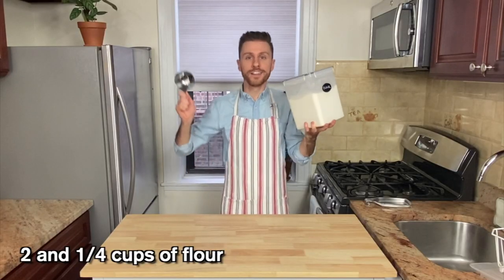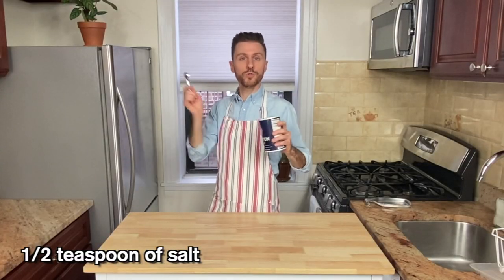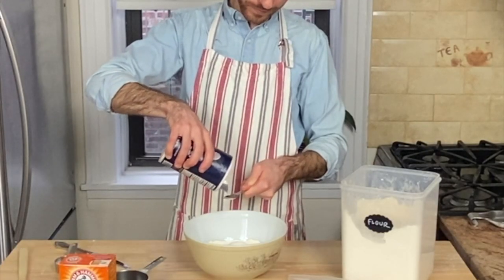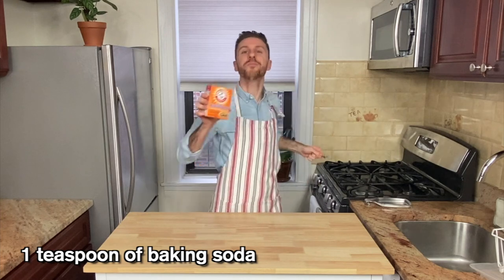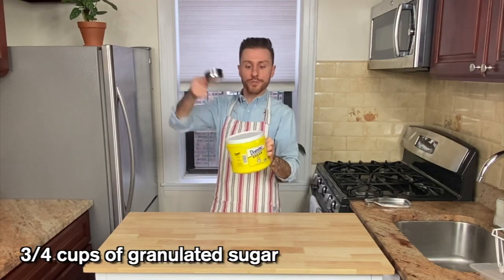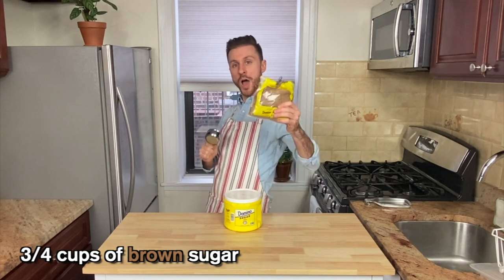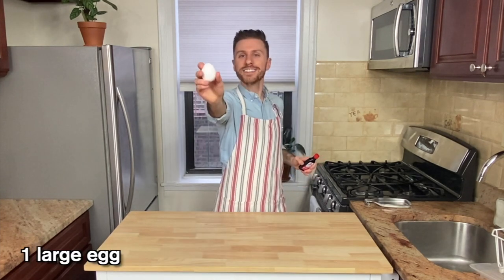Here is what we need: two and a quarter cups of flour, half a teaspoon of table salt, one teaspoon of baking soda, one cup of softened butter, three quarter cups of granulated sugar, three quarter cups of brown sugar, one large egg.